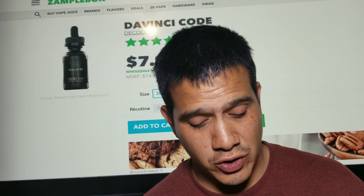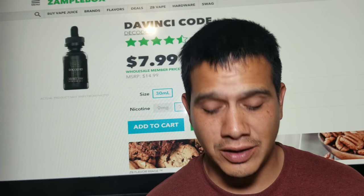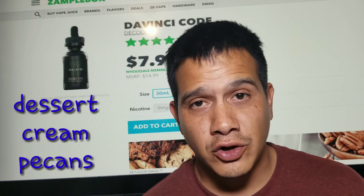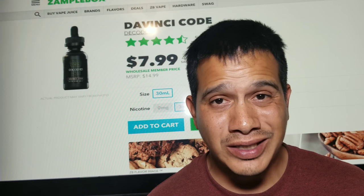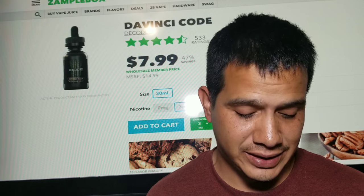This one is described as the flavor code brings notes of buttery pecan complemented by a cream reduction with a message of perfection. The desert cream and pecan are the flavor tags. Looks like the sample box has it only in a 30 milliliter bottle at three and six milligrams.